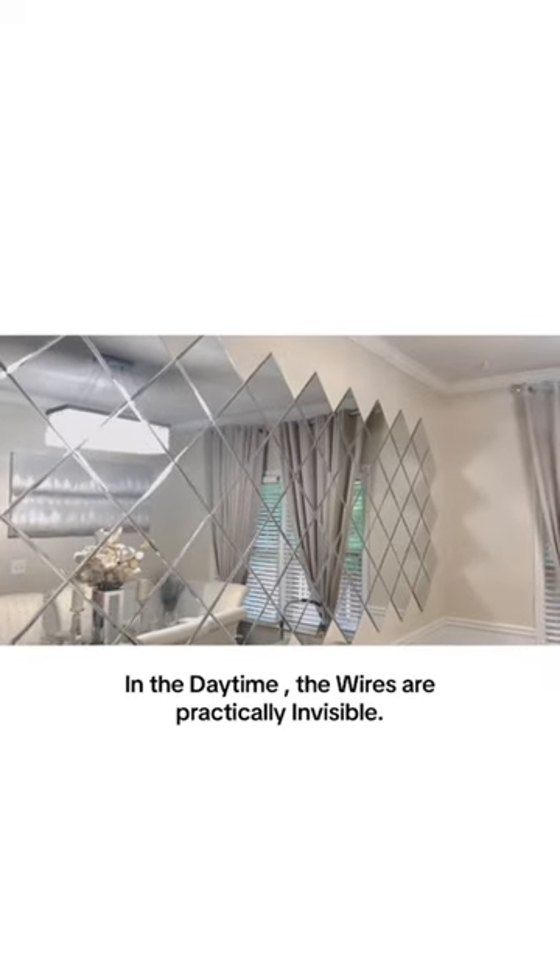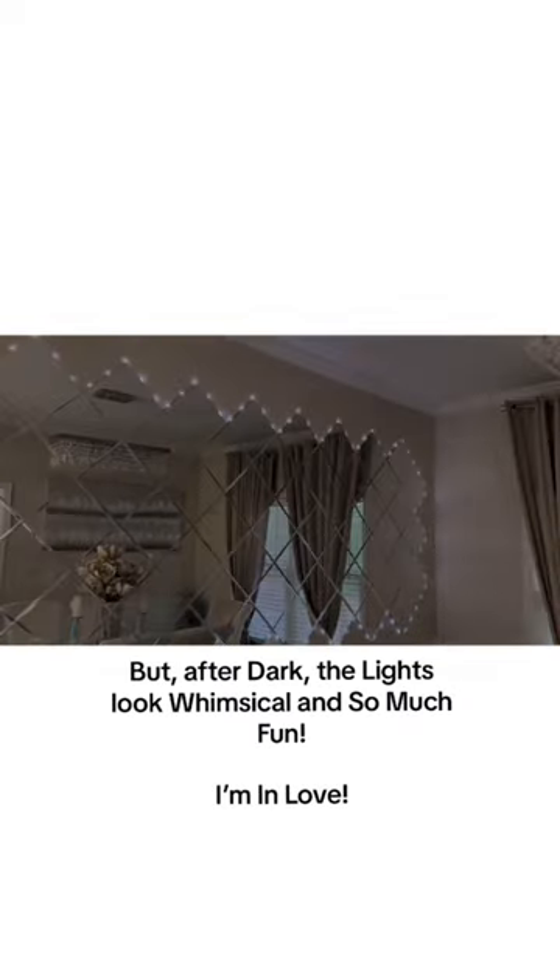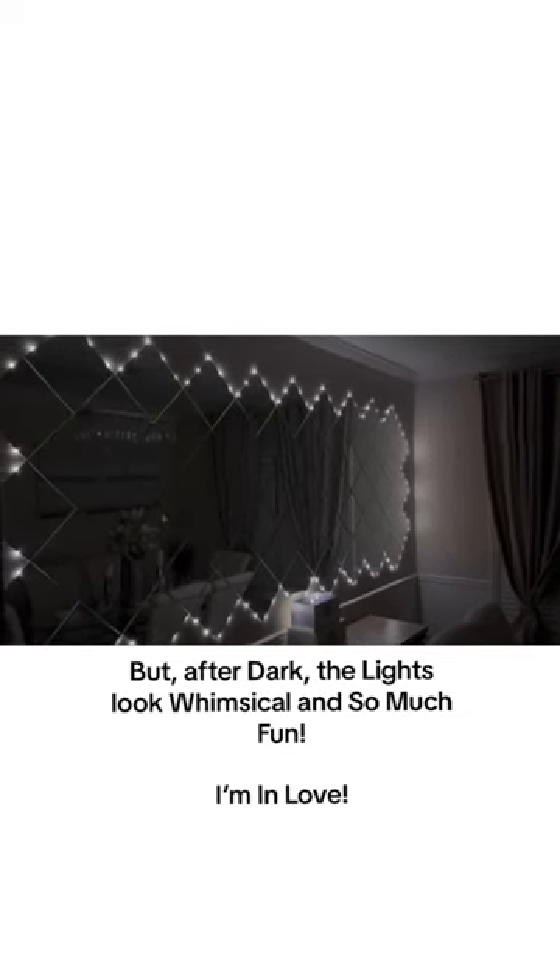In the daytime, the wires are practically invisible. But after dark, these lights look whimsical and so much fun. Not only will I use these during the holidays, but all year long.